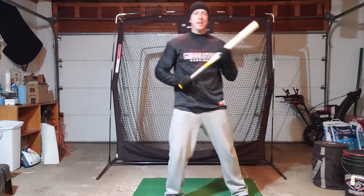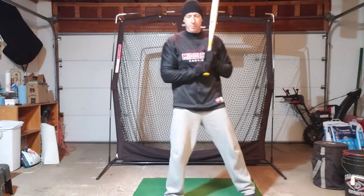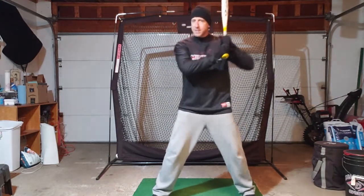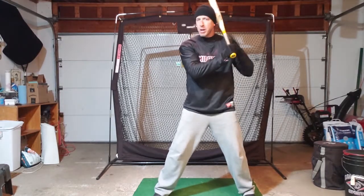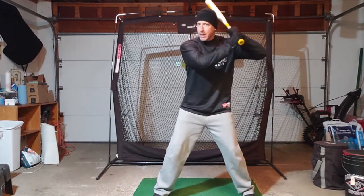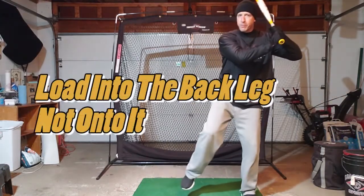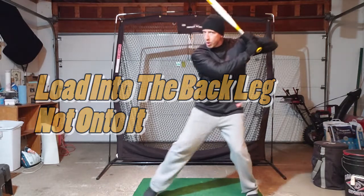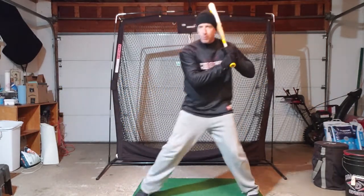So how do we get to that good strong launch position? It starts with the load and the step. From your stance, when you load your weight back, think about loading into your back leg, not onto it. You don't want your knee to get over your foot — you want to stay inside of that back foot. Load your weight into that back leg so you can still spring forward.